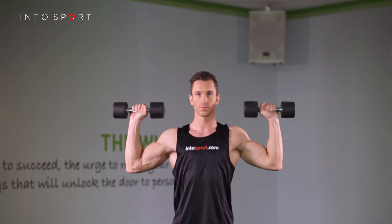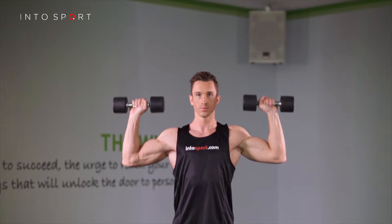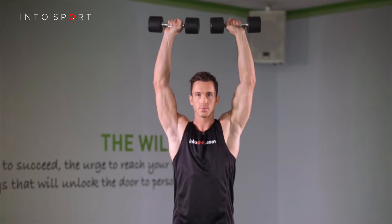Aim to use the downward movement to spring into the next repetition. Long pauses at the bottom make starting again difficult.